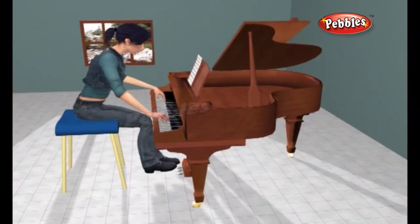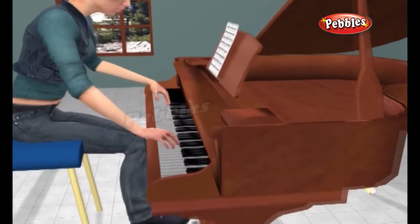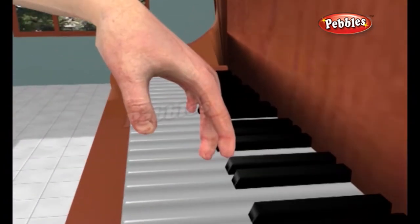So what happens when you press the key of a piano? When you press down on a key, the opposite end of the lever jumps up in the air, forcing a small felt-covered hammer to press against the piano strings, making a musical note.